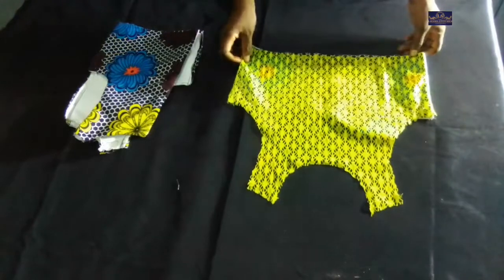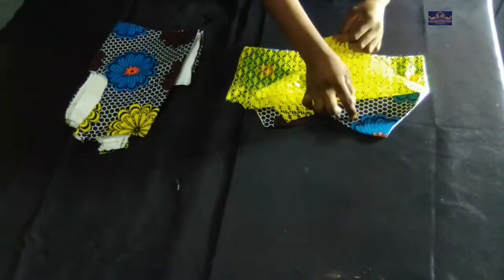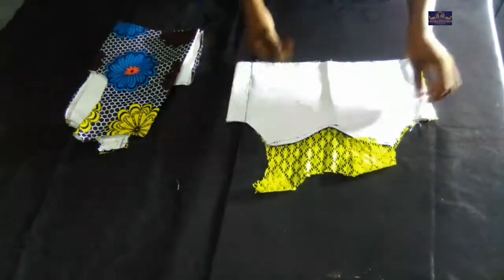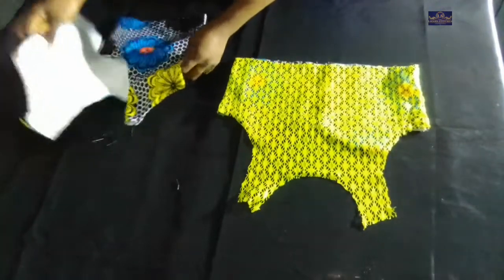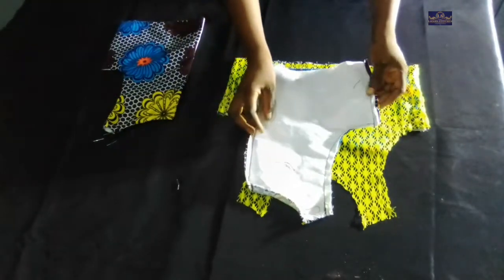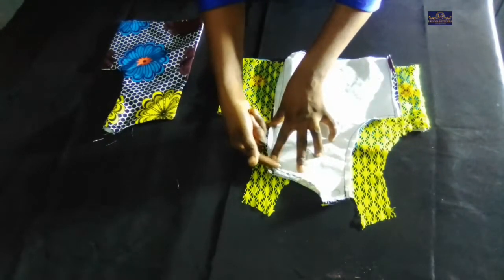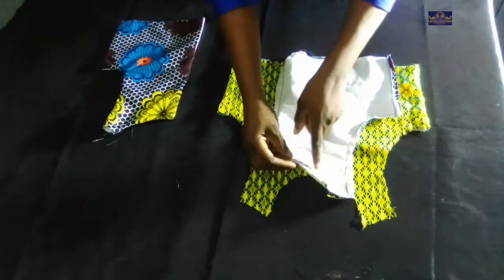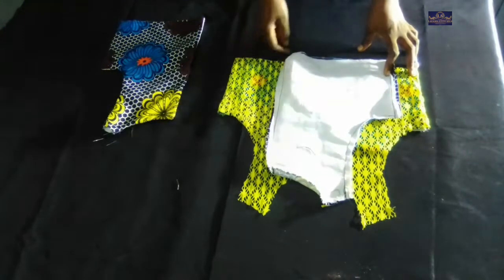This is the front panel — I've attached the lace to the ankara fabric. This is the wrong side and this is the right side. For the back: after sewing the neckline I notched it, pushed the seam allowance onto the lining, and top stitched. Then I sewed here, here, and here.